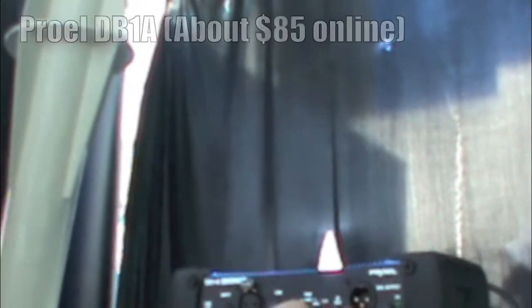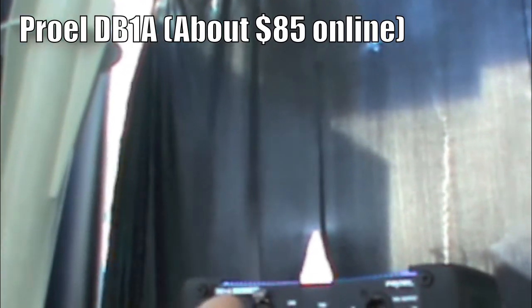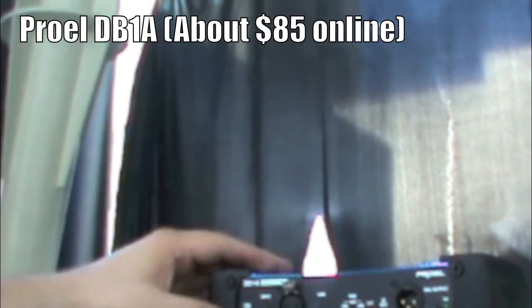There are all kinds of options here: phase reverse, you can actively power it with a battery or from the console — we of course do it from the console. You've got a 10 dB pad, a 30 dB pad, and a 20 dB pad, which is incredible, and you can combine them. So if you're really running some super hot crazy signal, you can stack them. On the other side you've got the battery pack and the option to run a wall-wart power supply.